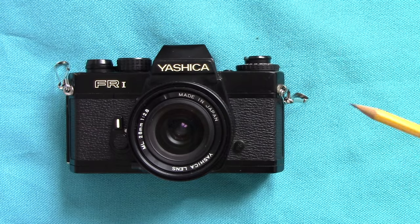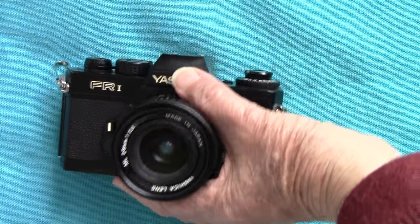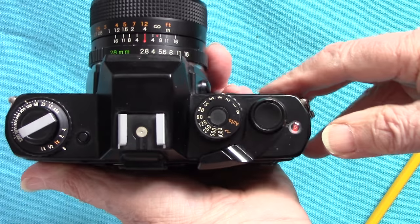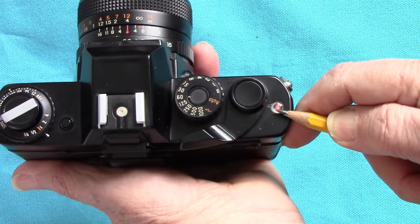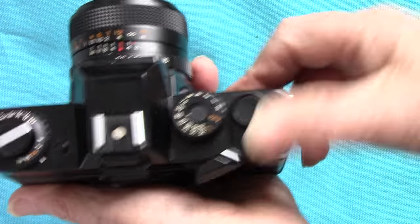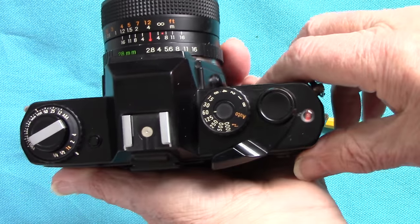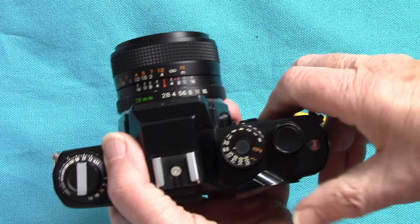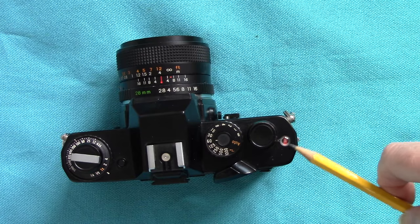The FR1 is one of a series of FR cameras and they all suffer from one fault: the frame counter breaks and sticks on start. This is what's happened with this one. When you wind it on and take a picture, the frame counter no longer works, so you have to guess how many you've taken. But at least it was free. We'll have a look at the features - on the top, as I say, we have the non-working frame counter.